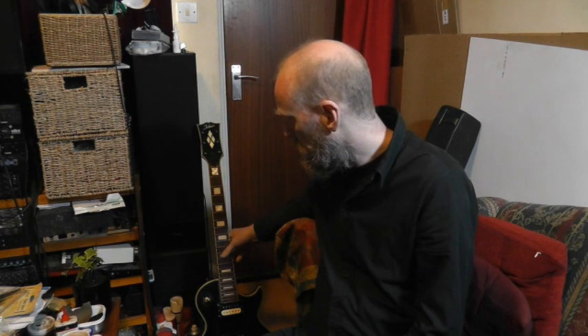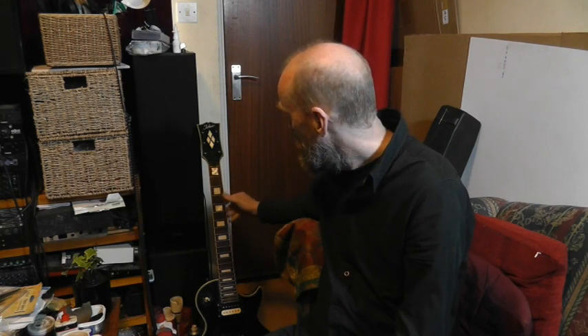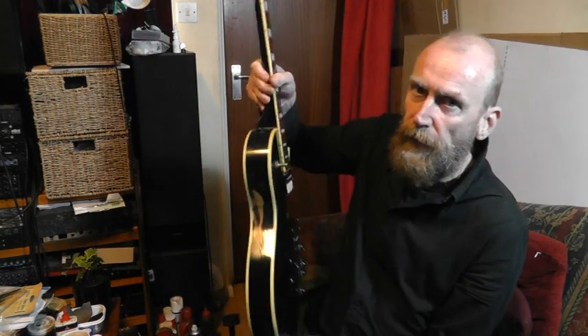Here's a super quick video. I was having a conversation with a person on the Gibson Classic Guitar Owners Facebook group the other day, about a razor blade relic job they've done on their guitar.